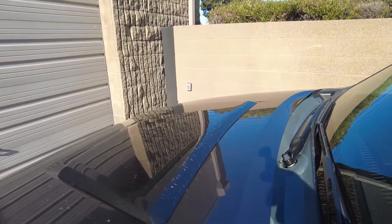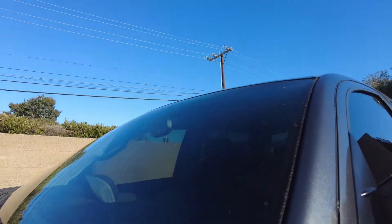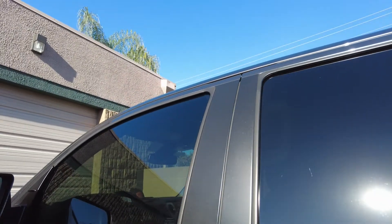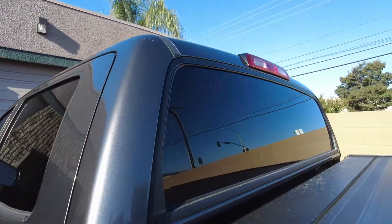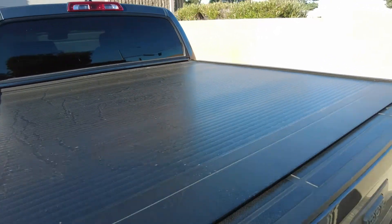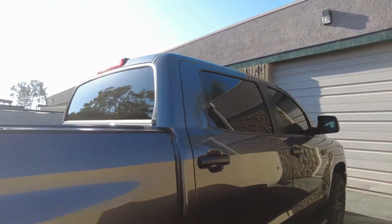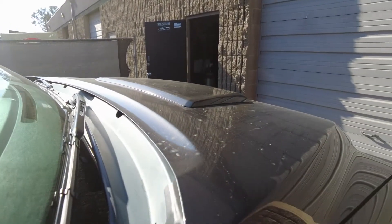Hopefully you can see all the dirt on the car — we got dirt everywhere, guys. There's a little buildup, the glass is all dirty. You can see how filthy the bed cover is. The car is ceramic coated, so that's definitely going to play in our favor doing just CarPro Lift.